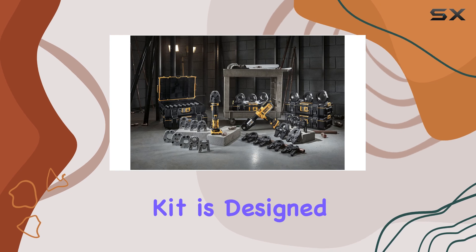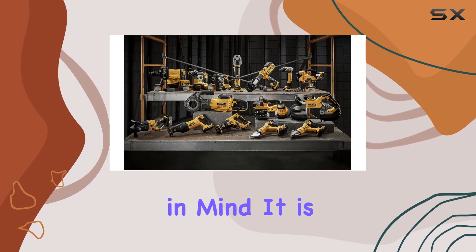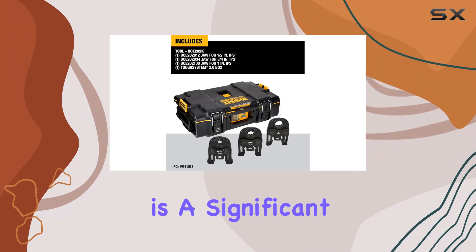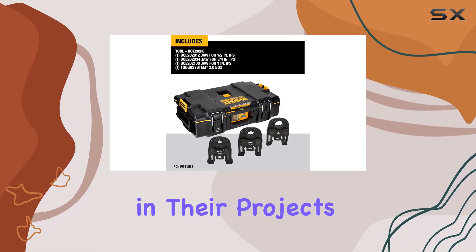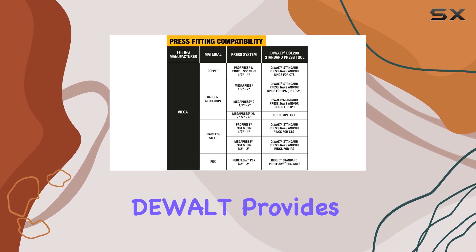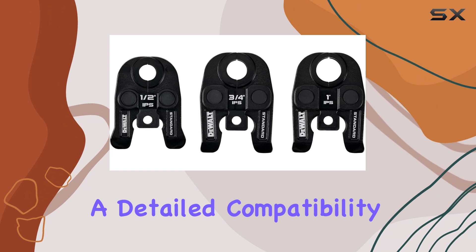Moreover, the DeWalt Press Kit is designed with adaptability in mind. It is compatible with most press fitting systems, which is a significant advantage for users who need flexibility in their projects. To ensure you select the right fit for your specific needs, DeWalt provides a detailed compatibility chart.